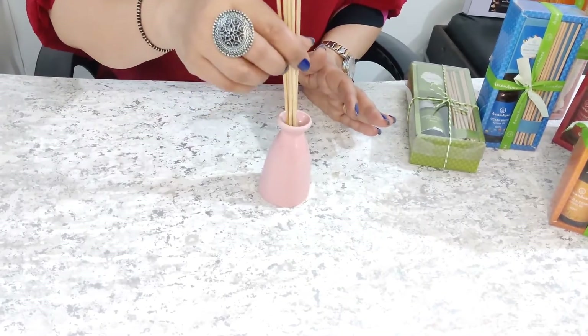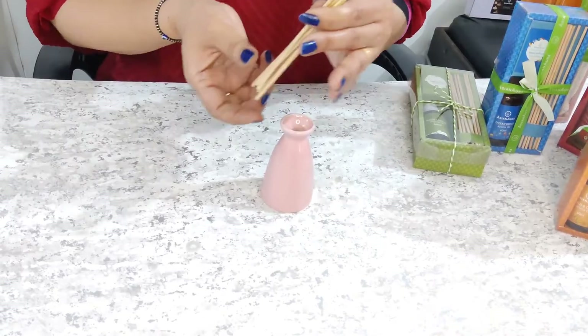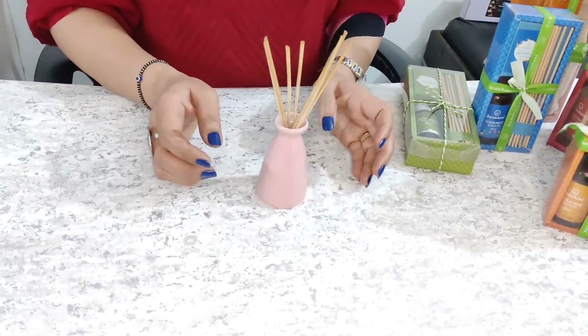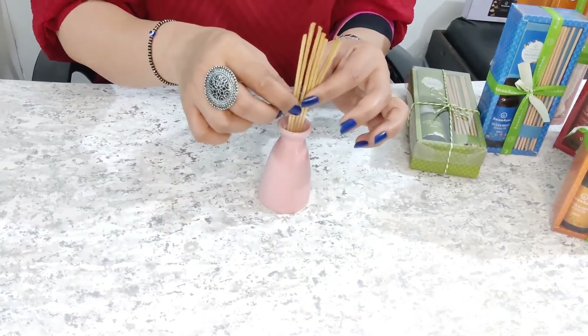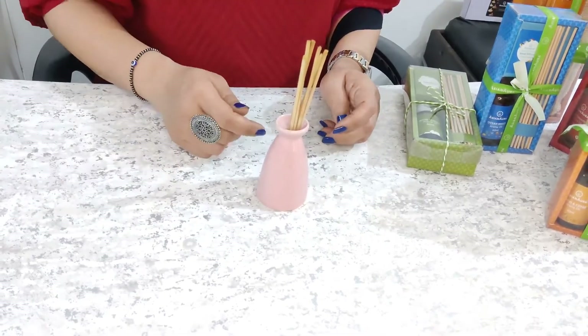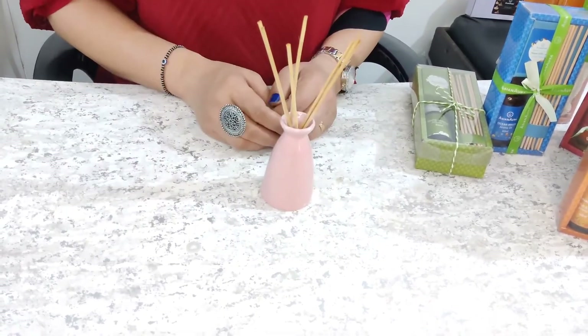After a while, you will flip these sticks. Why do you flip them? Because these reeds have a capillary action that takes the oil from the bottom and then disperses the fragrance in the air. So, have you seen how easy it is to use?